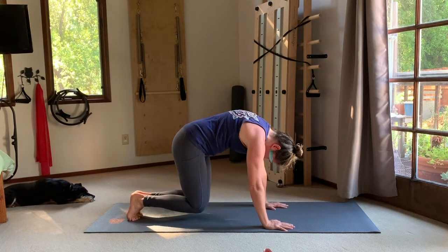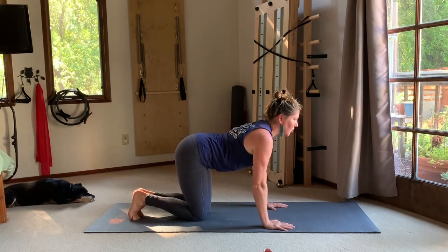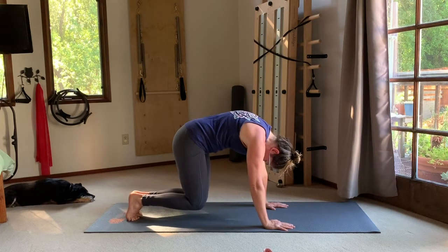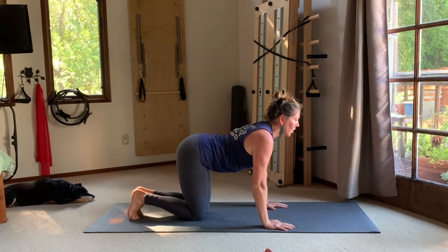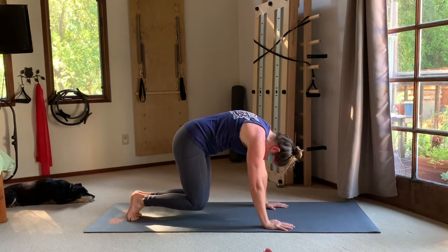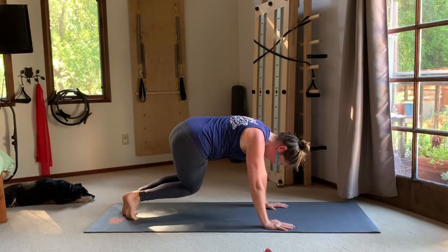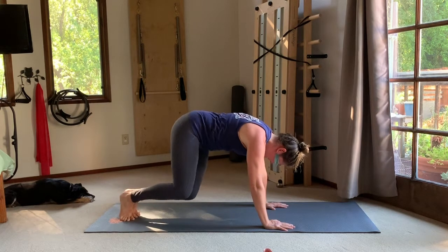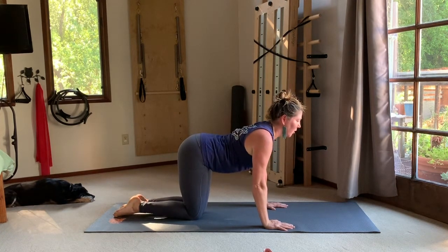Tuck the toes under and hover your abdominals — hover those knees up, curling the tail under, lifting up out of your wrists. Try to lift the bottom ribs up to the sky, then land the knees and reach your chest forward. Exhale, lift and scoop into the hover — knees off the mat, tail curling down. One more time: exhale, scoop the belly, curl the tail under, hover and pause. Now add the twist: swivel the knees to the right and hold for three, two, one, center. To the left, hold three, two, one, center. One more each side.